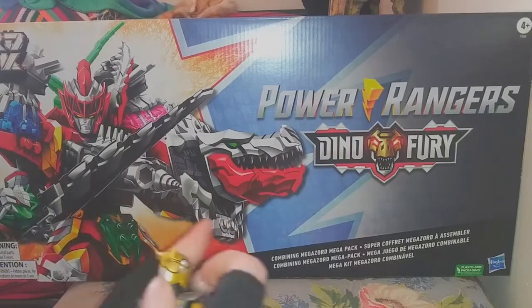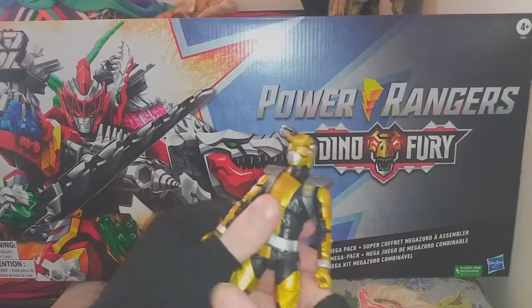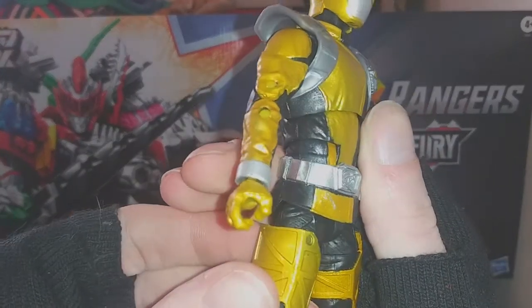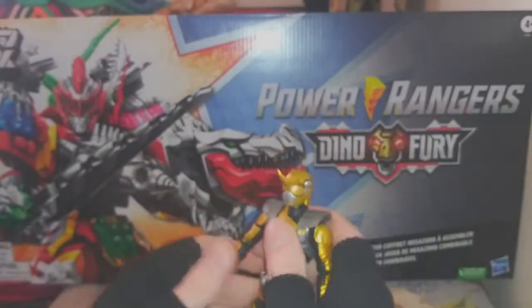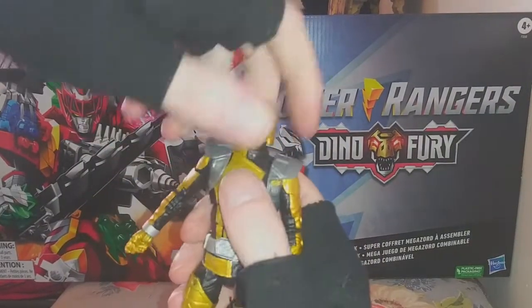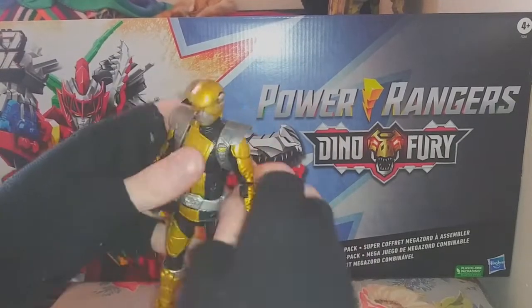Let's talk about the actual figure, cause this thing's nice. Mine has a little bit of a gash right there — I don't know how well it's coming up on camera, but it's a little bit of silver. We'll go through the articulation quick, cause I want to gush a lot about how much I like this figure.